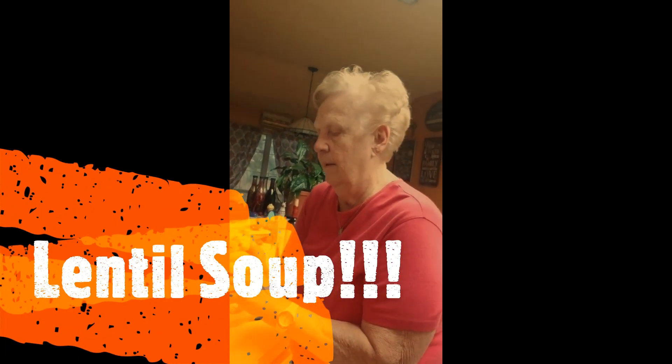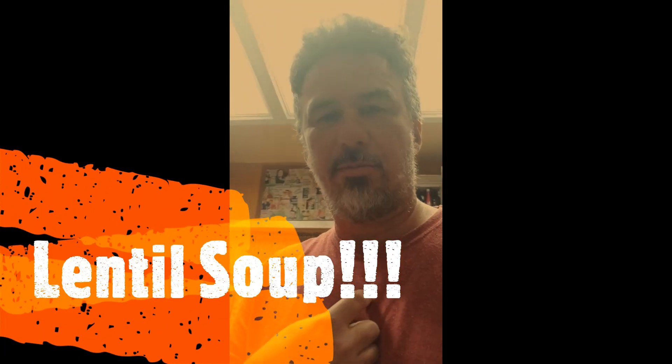Today on Jerry's Kitchen, I am actually learning how to make something from my mother. Hi mom. I'm making lentil soup. Lentil soup — it's very good for you. So let me show you what you need.